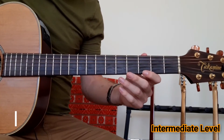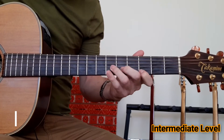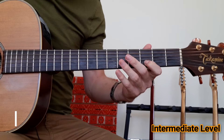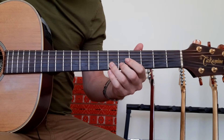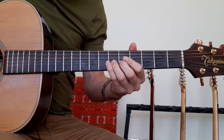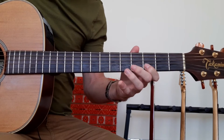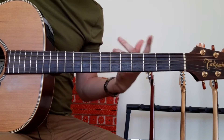Let's take a look at the lick, really slowly. We're going to be starting with the index finger on the third fret, pulling off from the sixth to the third, with a quarter bend on the sixth on the bottom string, and another quarter bend on the sixth on the B string.